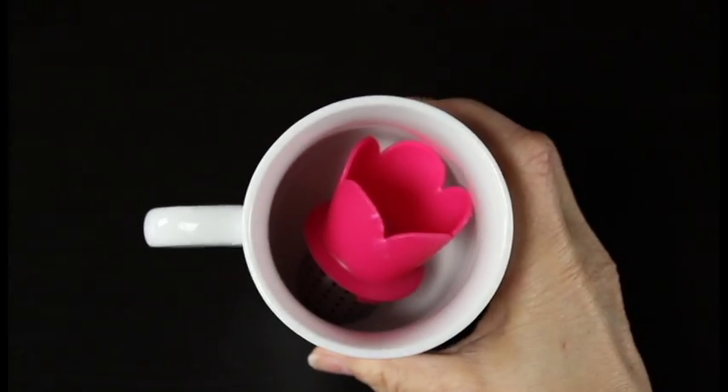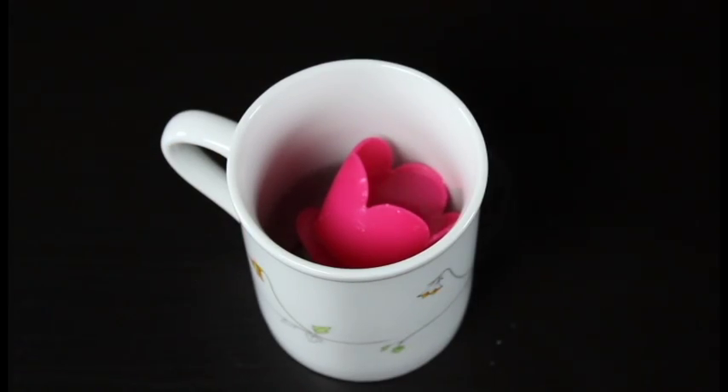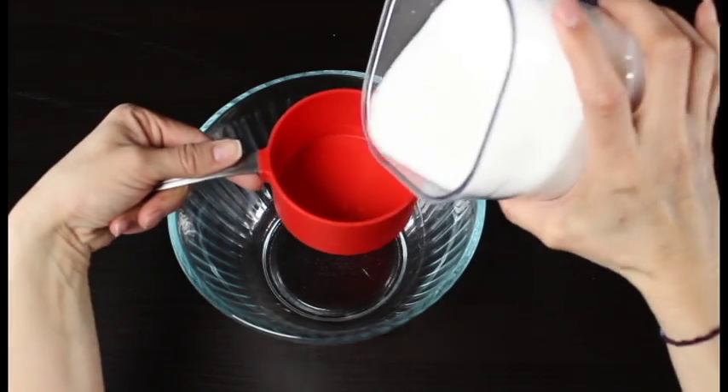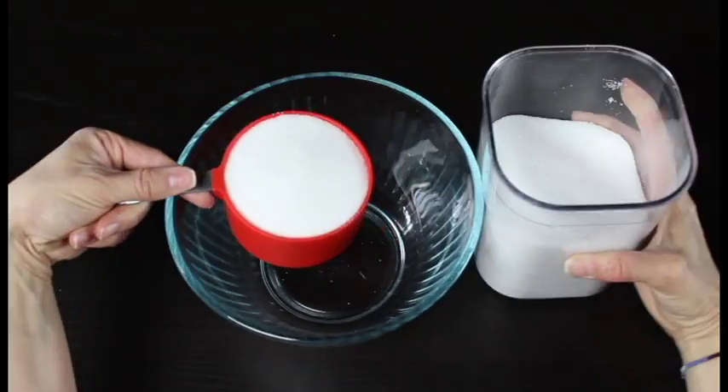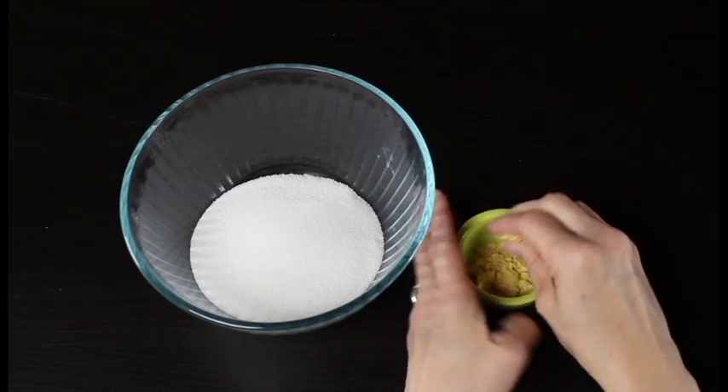You can see here I'm just putting a few of the hibiscus flowers into my little tea maker and I'm pouring some hot water over it. The water will steep and will give it this really gorgeous red color. While that's steeping, go ahead and grab your sugar and measure out 1 cup of sugar into your larger bowl.